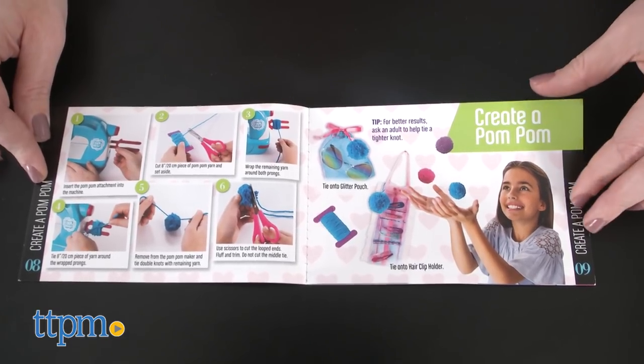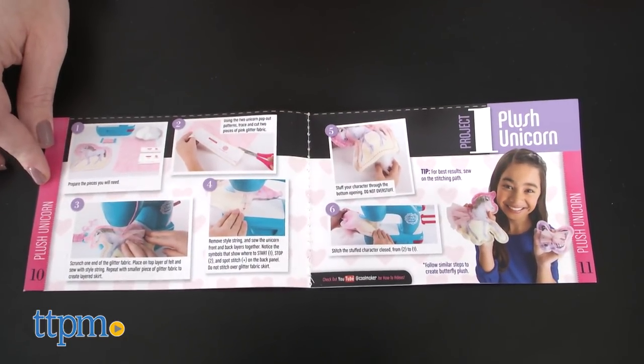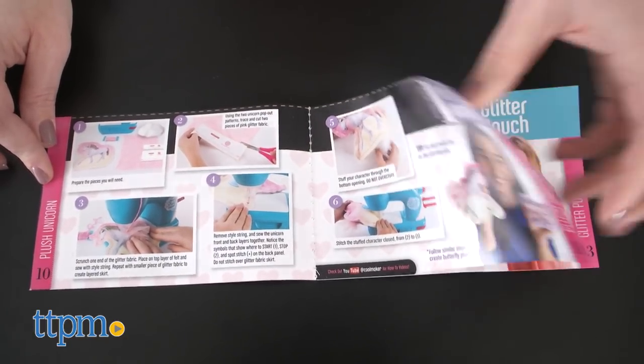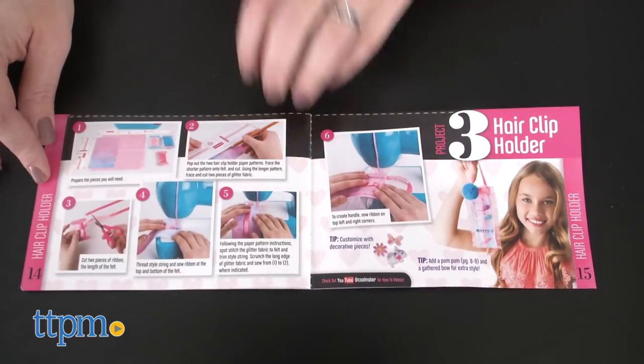The Sew and Style Machine comes with supplies and instructions for making five projects right out of the box: a plush unicorn, a plush butterfly, a glitter pouch with pom-pom tassel, a hair clip holder, and a scrunchie.